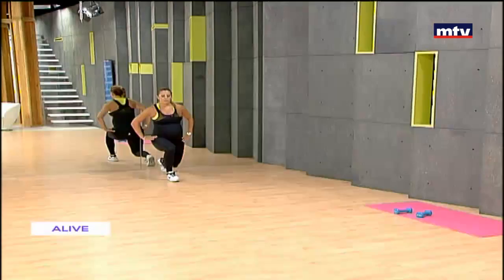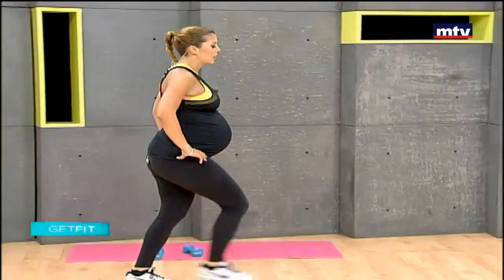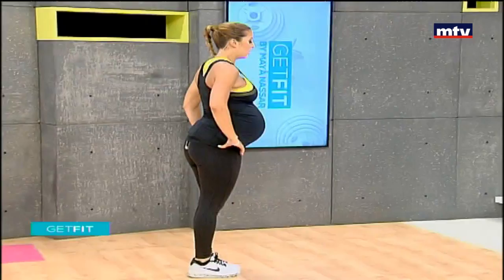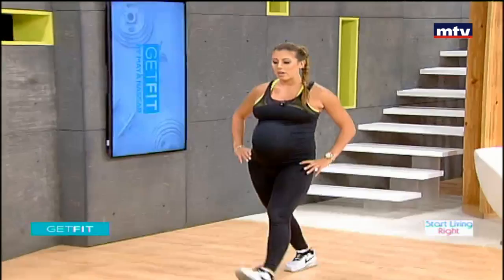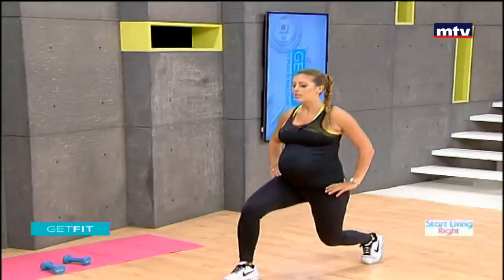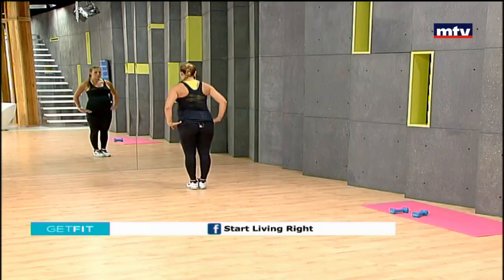After this we have two more quick exercises and we'll be done with today's lower body workout. Remember, if you have questions contact me — I'm on social media: Instagram at Maya Nasar Fitness, Facebook at Start Living Right, and Snapchat at Nasar Maya.